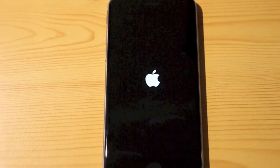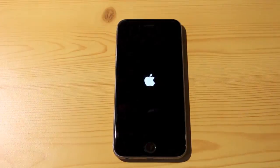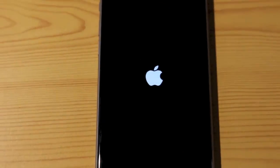The new camera, 3D Touch, and the new processor really make the iPhone 6s a great phone.